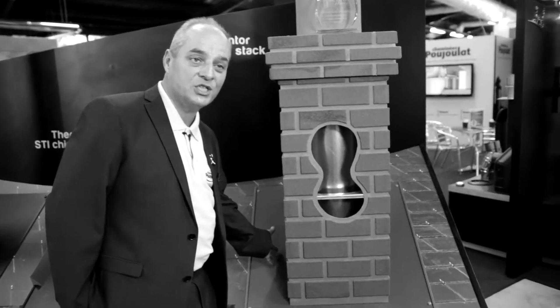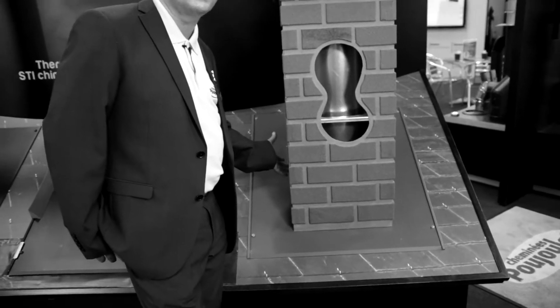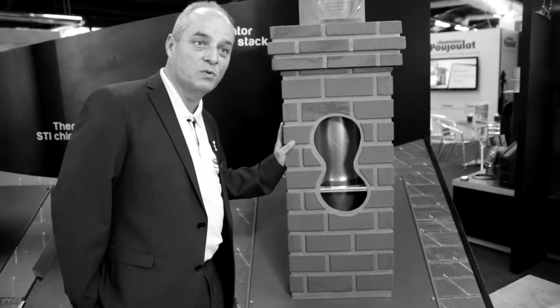because all the flashings and the storm collars are integrated, and you don't have to use the additional supports below, because this chimney supports the chimney for you.